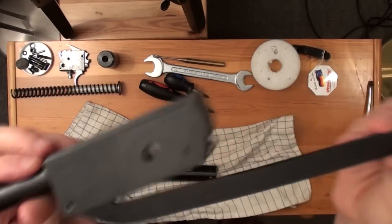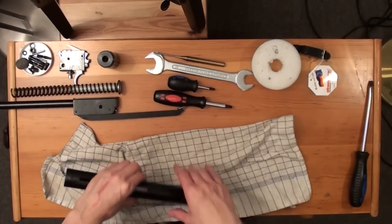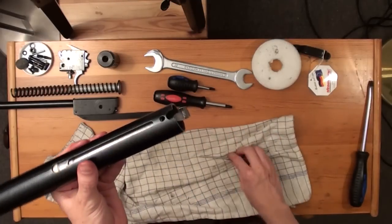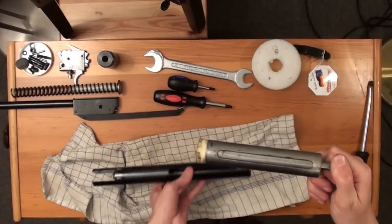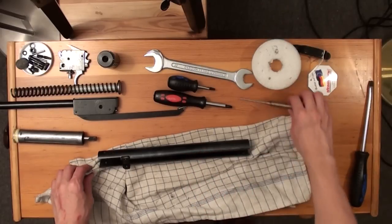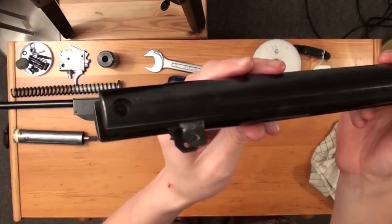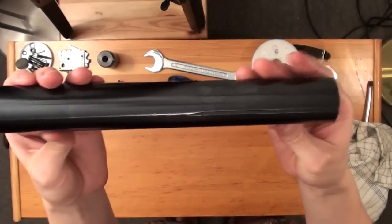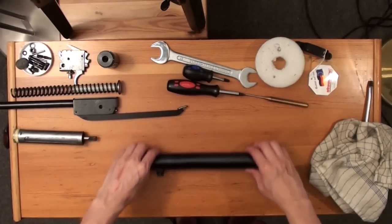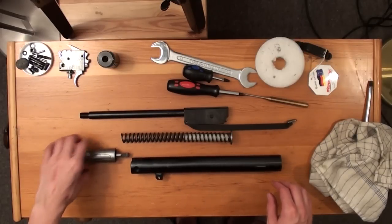For some odd reason I can't detach the cocking shoe on my cocking arm, but on your air rifle you should be able to remove the cocking shoe from the cocking arm. Now use a punch to remove the piston, take off the piston, and the air rifle is completely disassembled. I am now showing you the steel cylinder in detail — and that's it. You can now do whatever you intend to do with it.